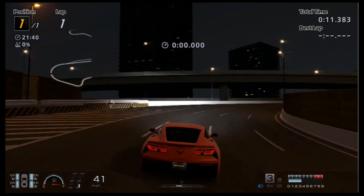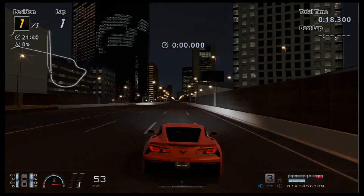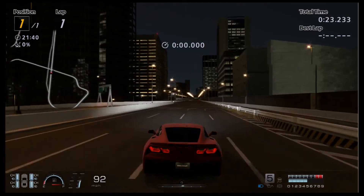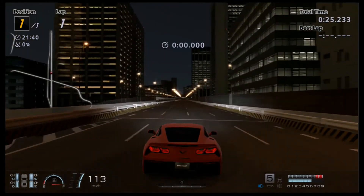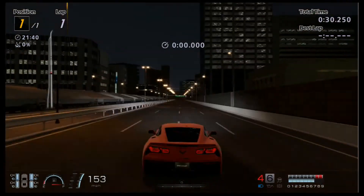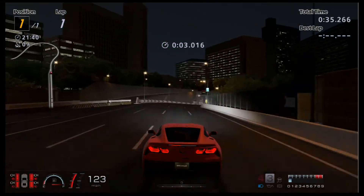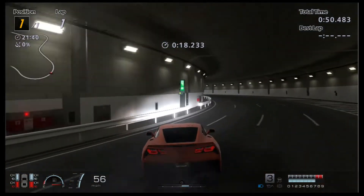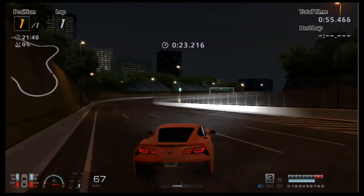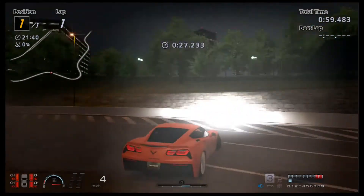So here we are in Special Stage 5. That's the T80 wheel with the on-race pedals that came with it. Here we go with the T80 wheel. That wall again.